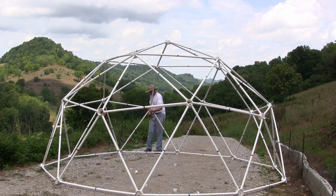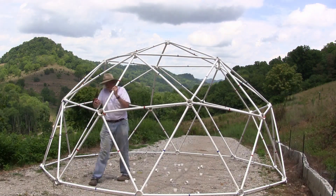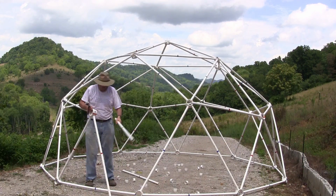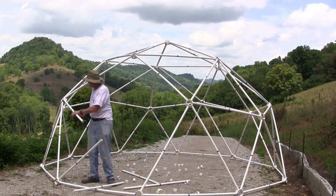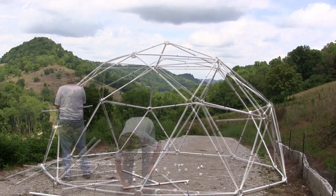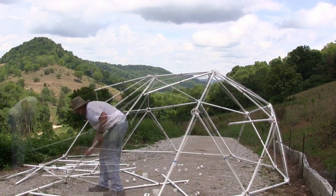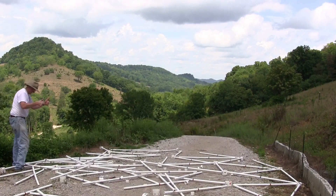These outer locking collars also allow the dome to be taken down very easily. Just cut all of the zip ties and remove the center rings, and the dome will still stand held up only by these locking collars. Pull the struts out of the collars, and the dome is ready to be packed away for transport to the next location. No other hub design is so easy to take down or put up.